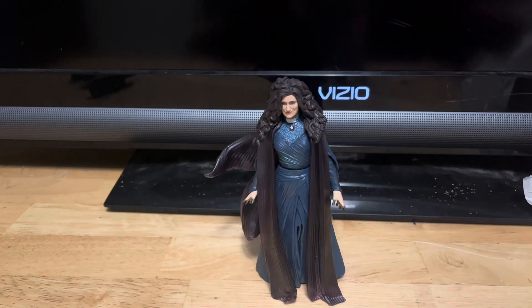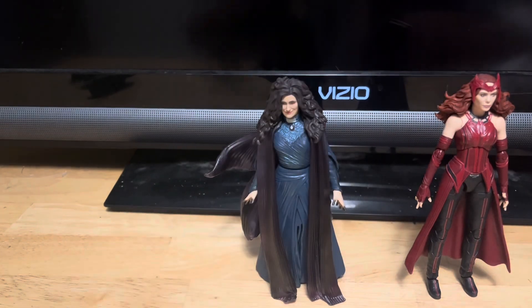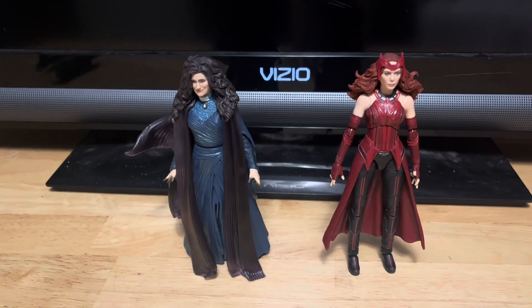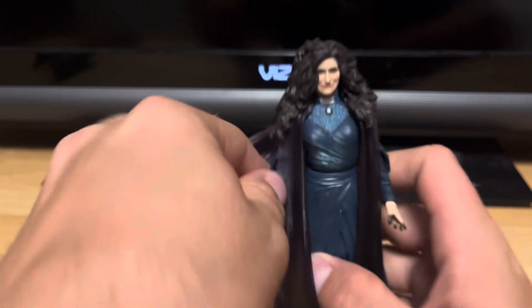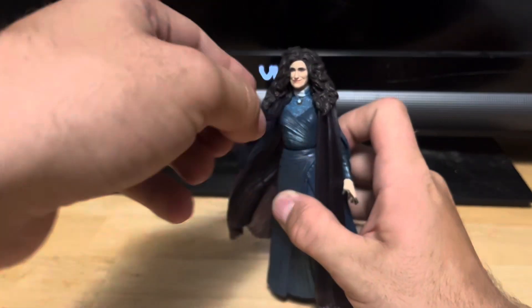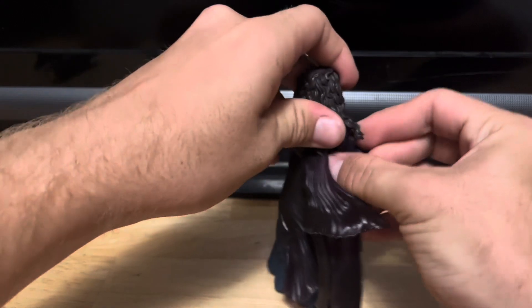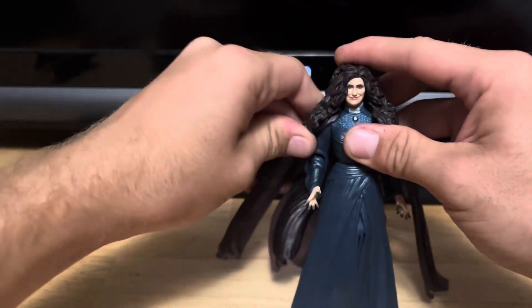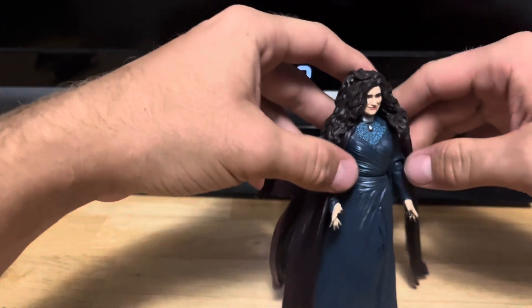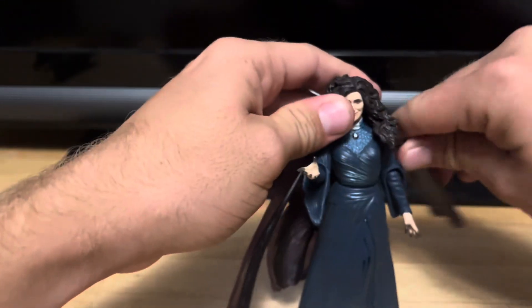Here she is next to Scarlet Witch from WandaVision. I do wish she came with some accessories, but she doesn't come with anything.